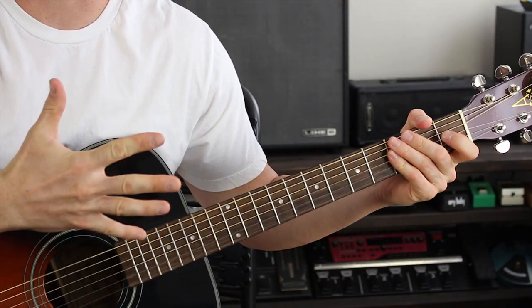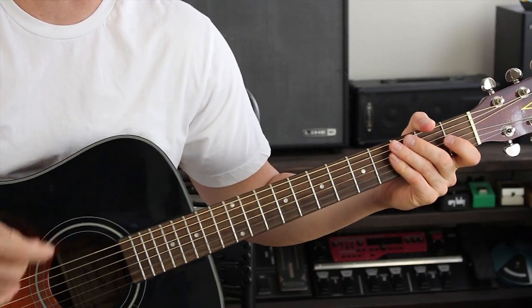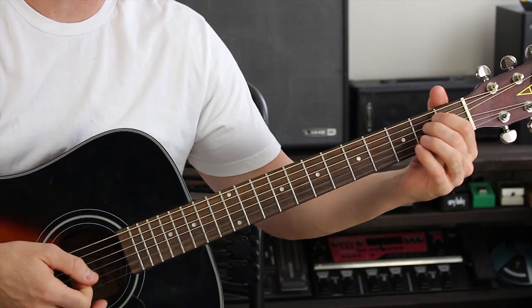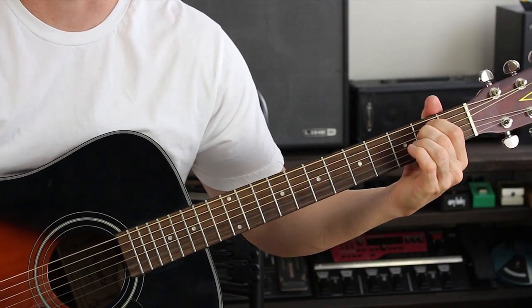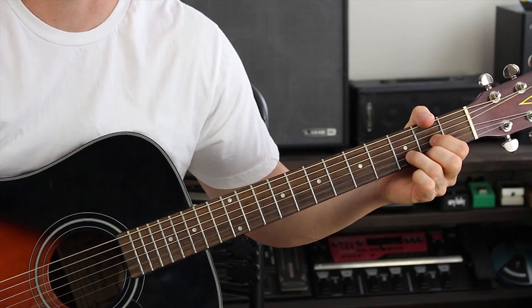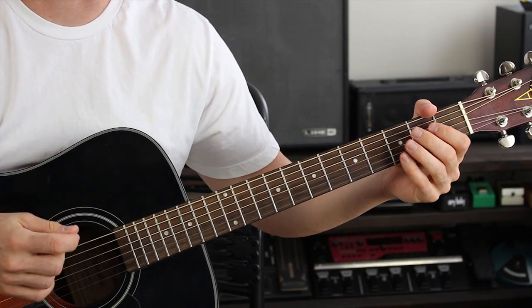We've got five parts to this song. I'm just gonna go through each part and show you how to play it, and you piece them together. The song starts off basically in E minor, then E minor again, and then D major.